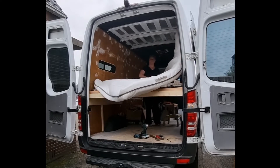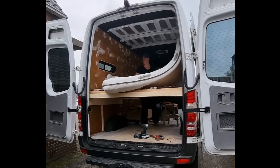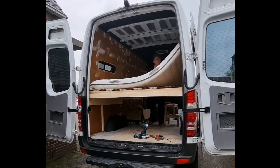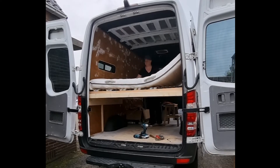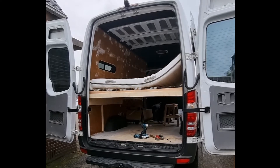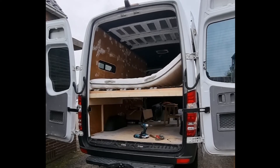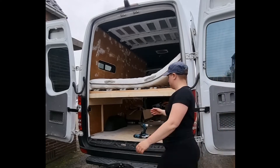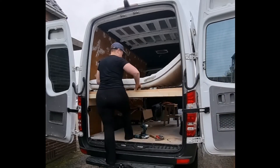Spoiler alert! I have since building this bed slept in it a couple of nights and it turned out that the bed was too short. I had to cut away the walls to make sure that I could have about 10 centimeters more for me to fit in and sleep more comfortably. This will be in a future video because I have not finished fixing this problem yet.